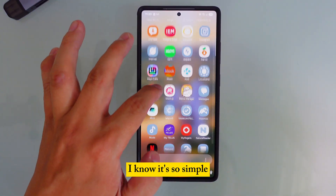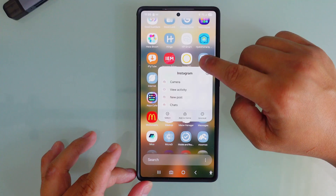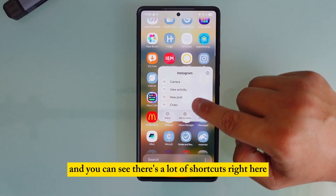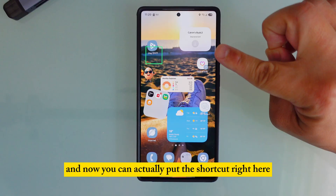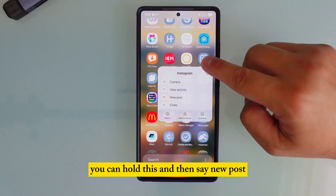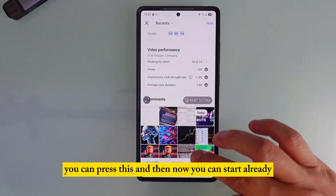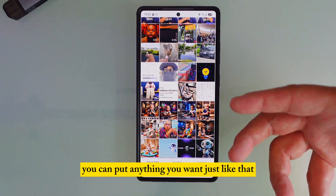Number nine: long-press any app icon — like Facebook, Instagram, messaging, or WhatsApp — and you'll see a list of shortcuts. You can hold a shortcut and drag it to your home screen. For example, if you frequently post to Instagram, drag 'New Post' or 'Story' to your home screen so you can open it directly without navigating through the app.